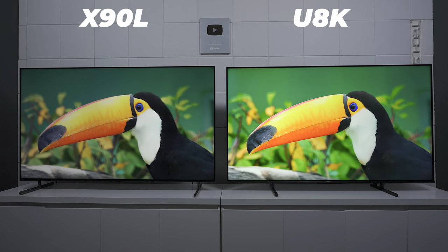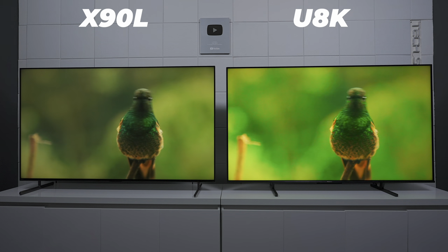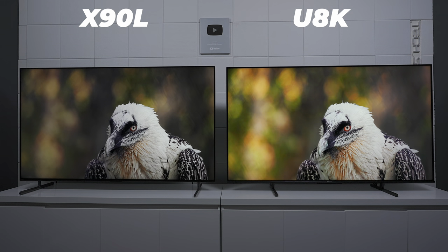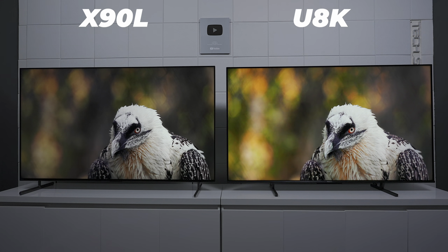Both TVs run off the Google operating system. Both of them are pretty snappy and fast, and they have features like hands-free voice command so you can turn the microphone on and off on either television. Both TVs also have an ATSC 3.0 TV tuner, which will allow you to get over-the-air content up to 4K with interactive menus when it's available in your area.